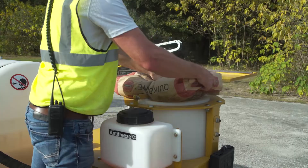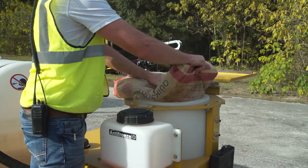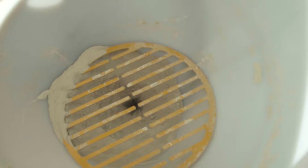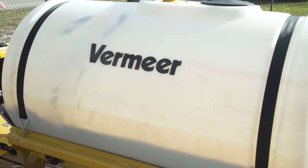Drilling fluid mixing systems mix drilling fluid additives with water, then supply that mixture to the drill. Most mixing systems supply drilling fluid to an onboard high pressure pump on the drill itself. A good flow of high quality drilling fluid is essential to the HDD process, not only for the life of the onboard drilling fluid pump, but also to help ensure successful bores. Contact your local Vermeer dealer for more drilling fluid and drilling fluid system information.